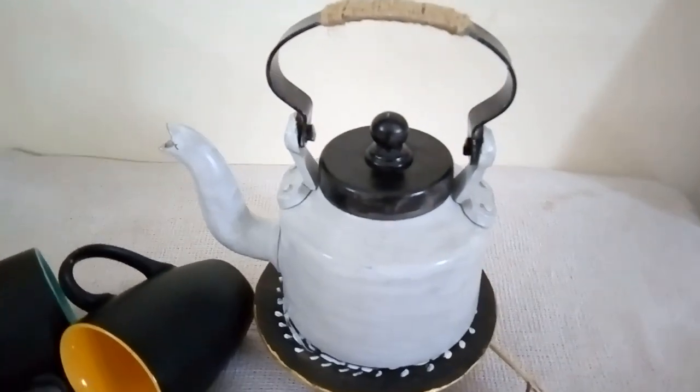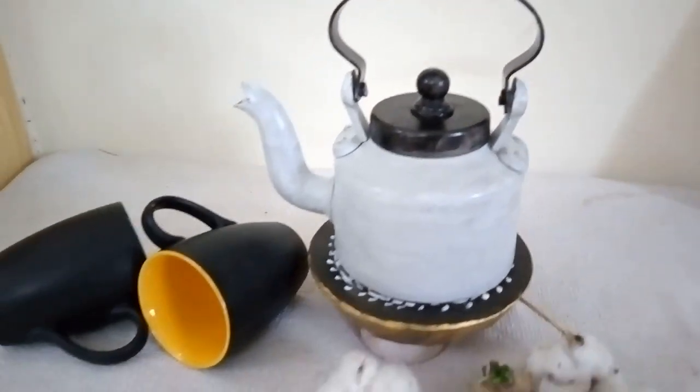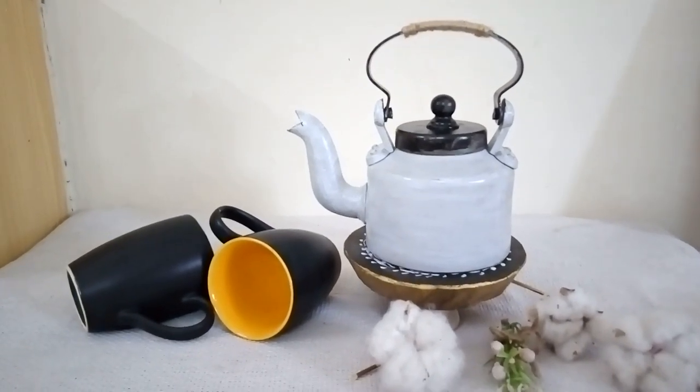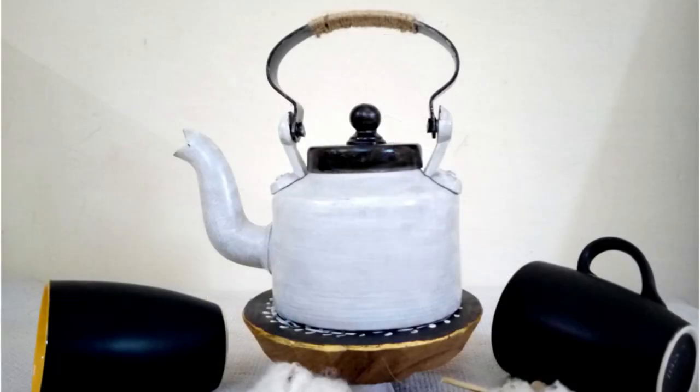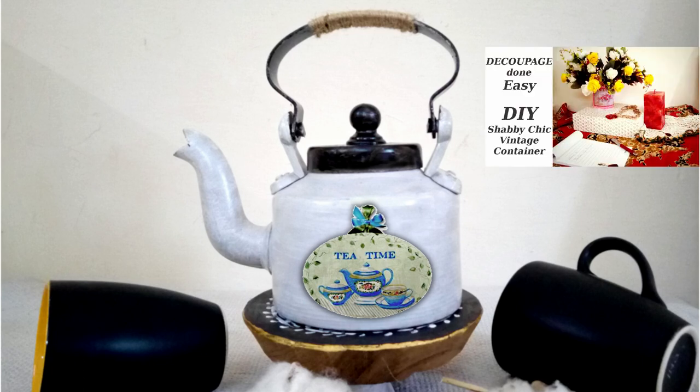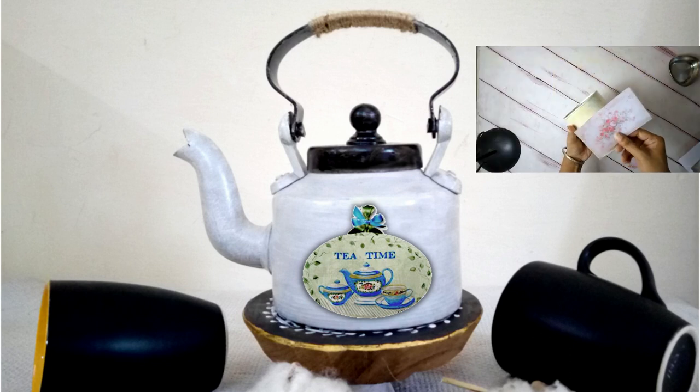Now I am at the crossroads where I need to decide the final design of my teapot. Number one: this looks beautiful enough on its own — a very modern farmhouse style. Or number two: add a label. One can refer to my decoupage video tutorial where I share how I make and use my own labels for decoupaging.